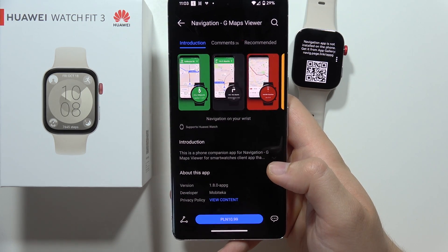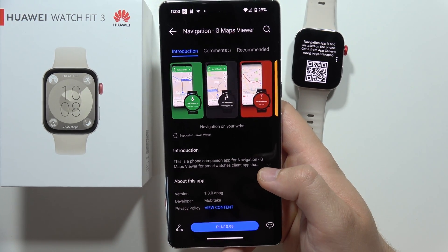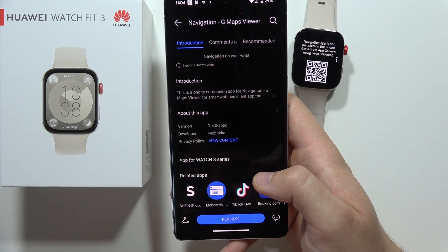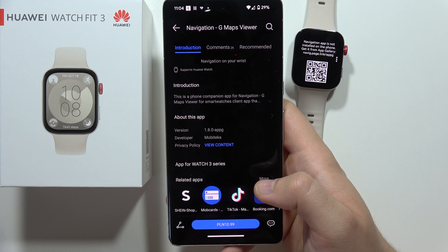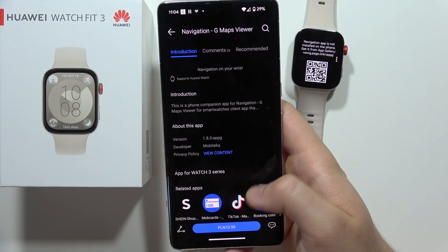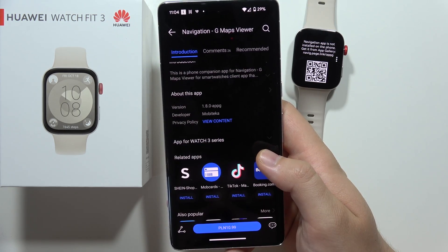If you really want to get these maps on your watch, you will have to actually pay for it. It's 11 Polish Złoty, so in dollars it will probably be around 3 bucks. And after this you will be able to get it.